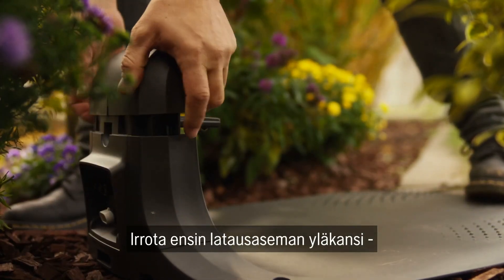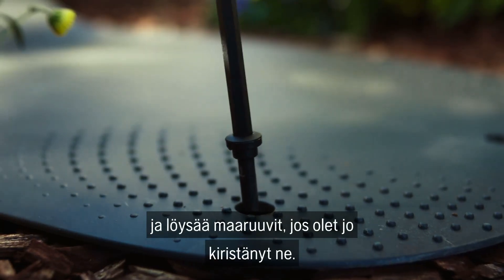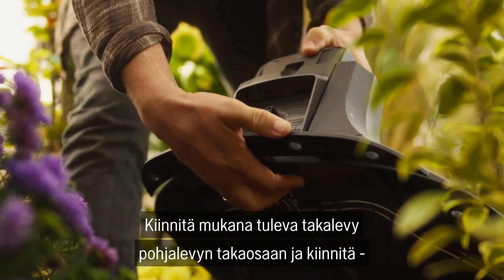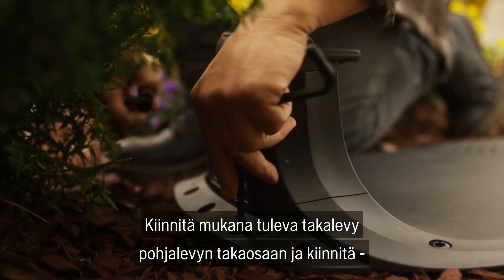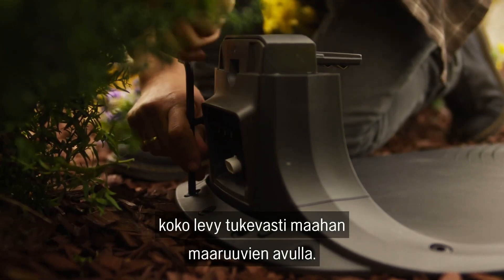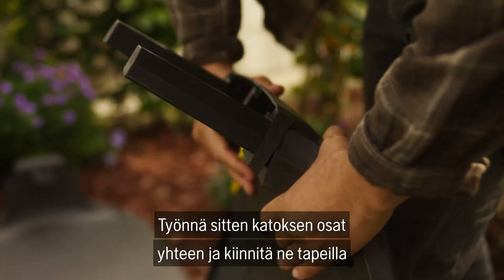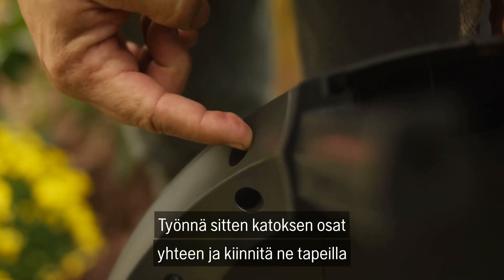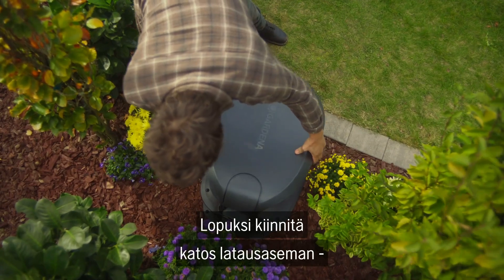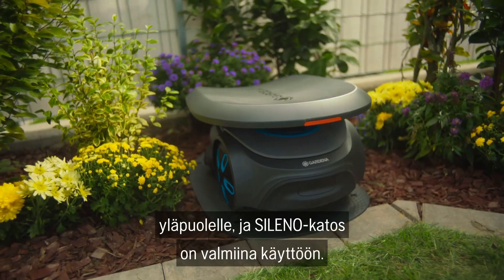Back to the garage. First, remove the top cover of the charging station and loosen the ground screws if you have already tightened them. Attach the supplied base piece to the back of the base plate and anchor the entire plate securely to the ground using the ground screws. Then push the two upper parts of the garage together and secure them with the matching pins. Finally, place this part back on top of the charging station and your Soleno garage is ready for use.